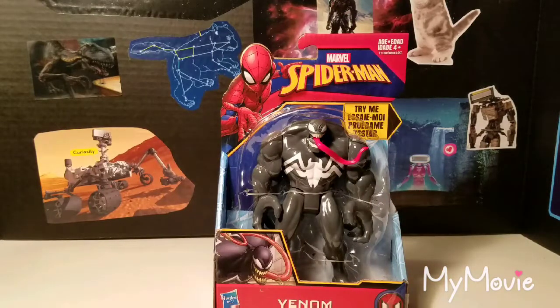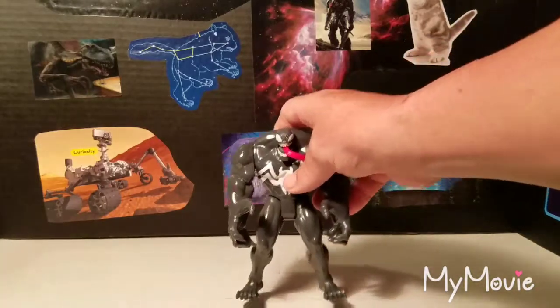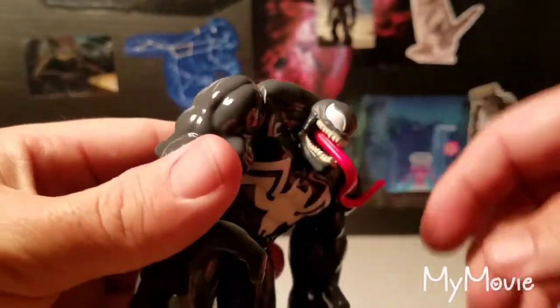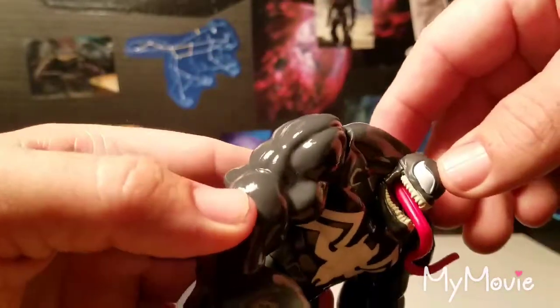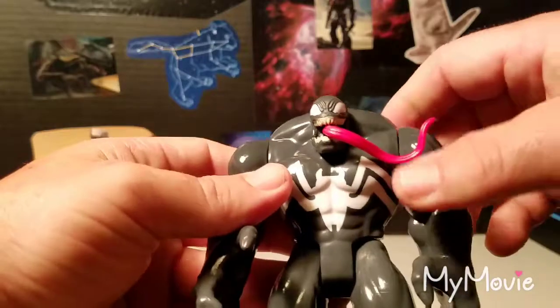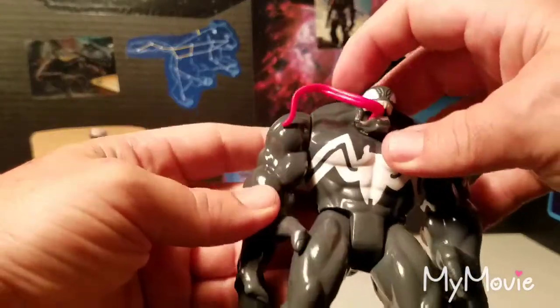Okay, so we've got it out of the package. Let's take a close-up look at the figure. The head sculpt is pretty nice — the jaw is kind of angled down so it's wide open. He has almost no neck; it's all muscles. Then you have the tongue here that spins around.